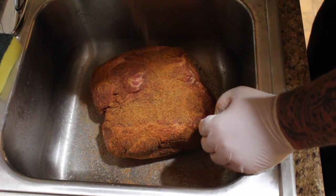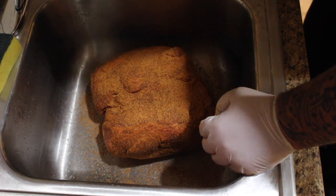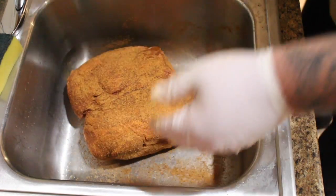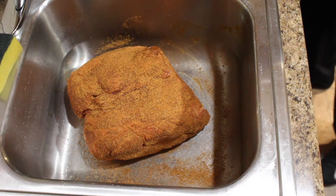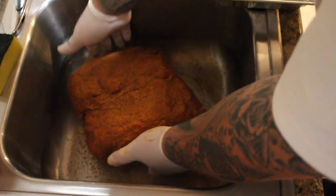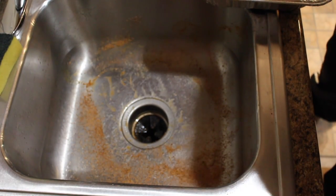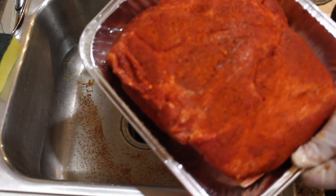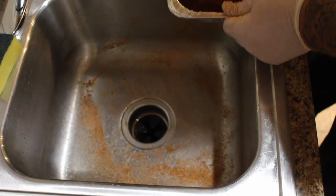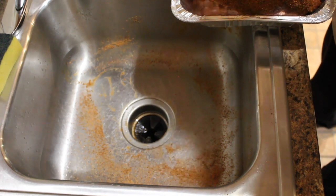Pork butt is a real thick cut of meat, so you can put as much rub on as you would like. I like to go heavy - I like a heavy crust myself, char bark, or whatever you want to call it. So far we've got your Everglades and your Bad Byron's, you can pretty much see a good difference in them. I'll see you guys back in about an hour to show you how they're doing.